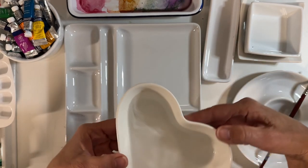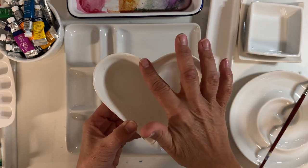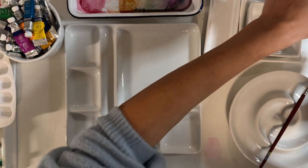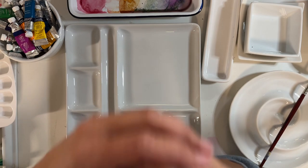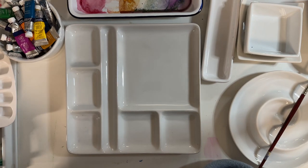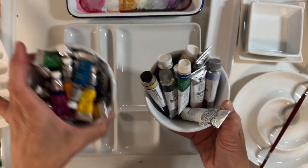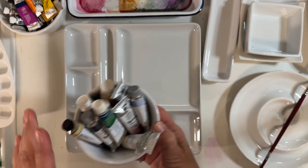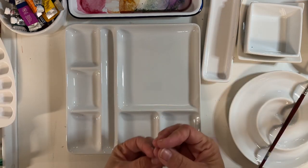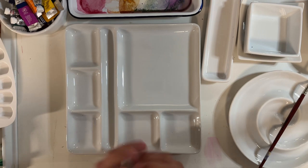I also like to use these. We use these in class — it's just from the dollar store and it's a porcelain bowl shaped like a heart. I find it cute and lovely. When you do watercolor, and anything art as far as I'm concerned, having things that make you feel inspired helps. I put my little watercolors in nice little pots so that I can enjoy them. It makes it more inspiring. It's the beautiful colors that you like, the dishes, the palettes, the paper — it's all part of the experience. The feeling and the textures become part of the experience.